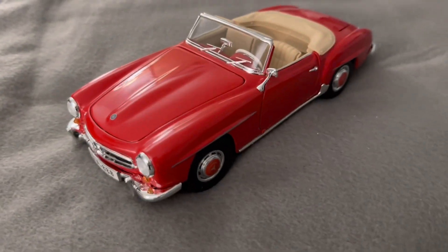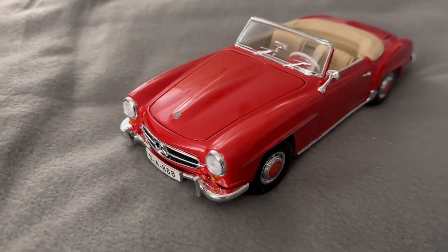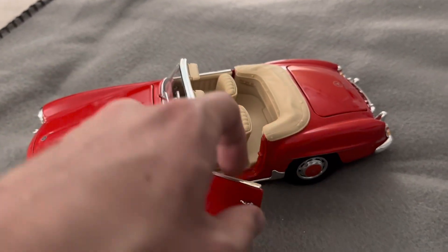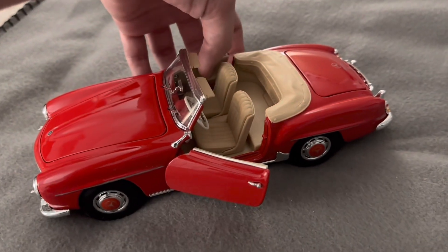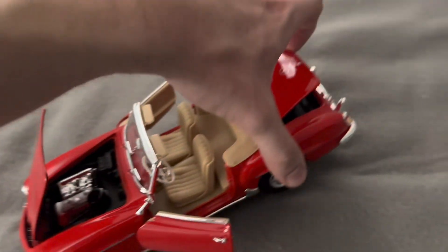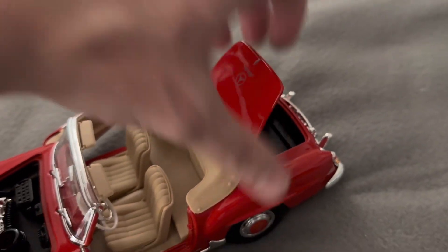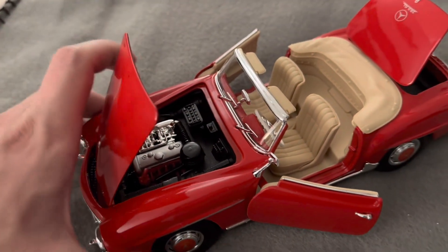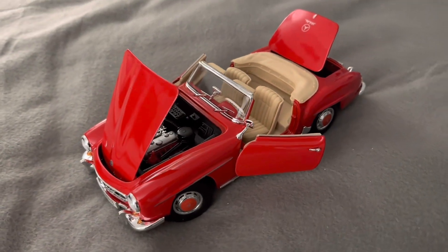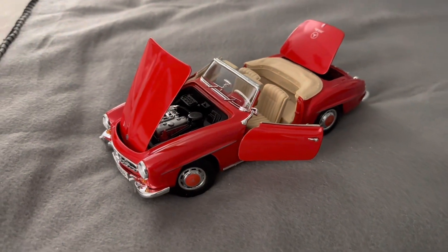And there it is — wow, that looks really cool. Love the red on here, it looks fantastic. With the model, you do get the opening doors, as well as the opening trunk and hood, which I'll attempt to get open here. There's the hood open — wow, super cool. One of those cars that just looks great from every angle that you look at it. I love it.